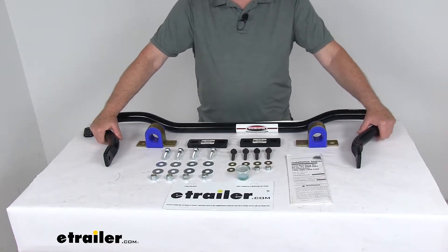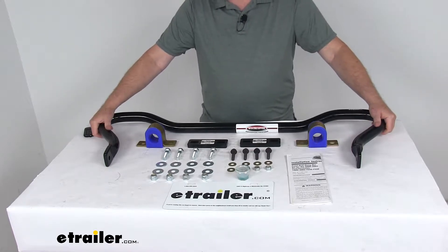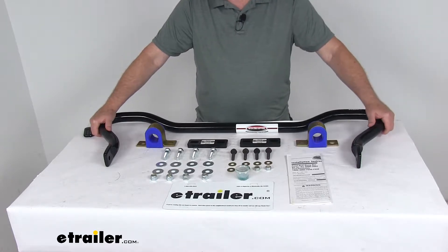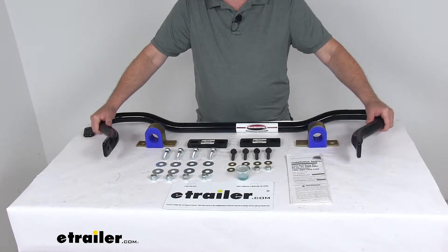Today we're going to take a look at the Roadmaster front anti-sway bar. This is a custom fit part designed to fit the 2000 to 2005 Ford Excursion 2-wheel drive and 4-wheel drive models, and also the 1999 to 2003 Ford F-250 and F-350 Super Duty trucks.